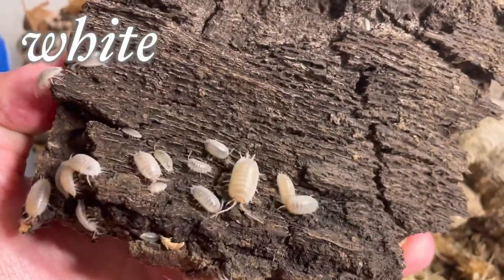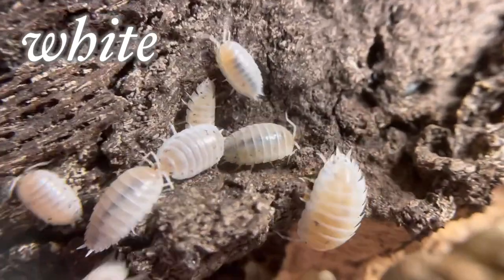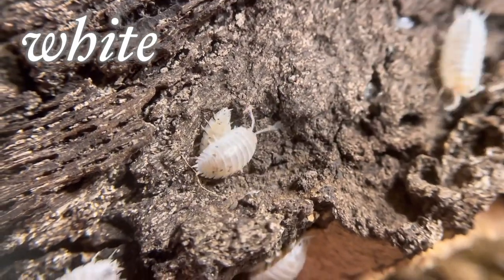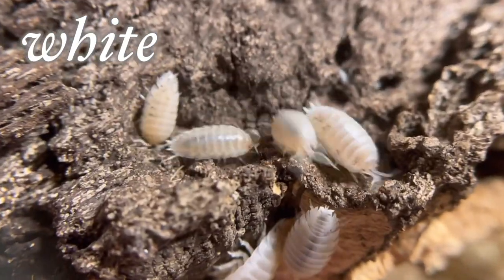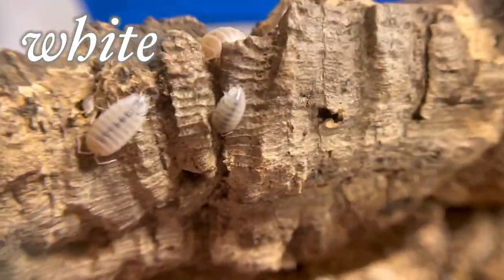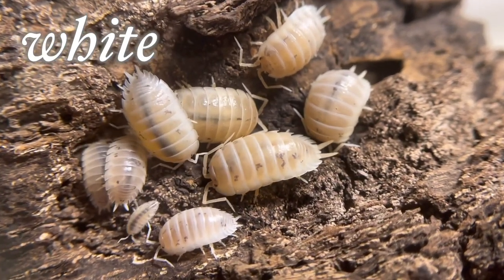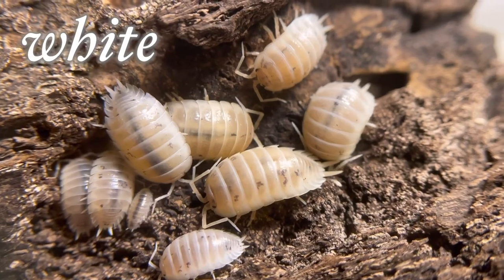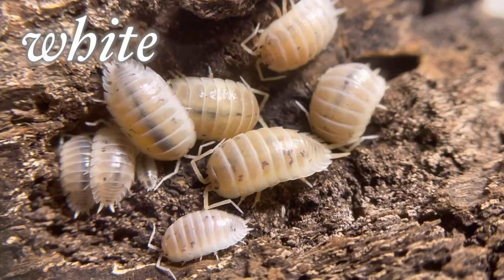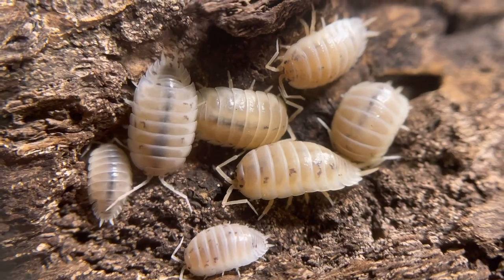Albino isopods are very sensitive to light — when you first expose them they run right away. I like this morph a lot; it's really cool that you can see what they digested with this dark line. This is not a spine — isopods are invertebrates, they do not have a spine or internal skeleton. This is their digestive tract. Some hobbyists claim that if you feed them carrot it will appear orange. The average lifespan of Porcellio laevis is around 12 to 18 months. Once you buy them as a cleanup crew they will continue to reproduce, unlike saltwater aquarium cleanup crews which don't reproduce in captivity.